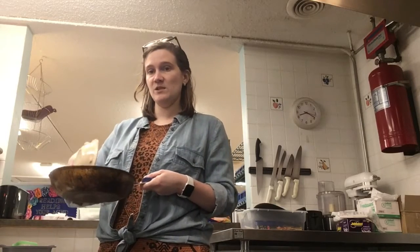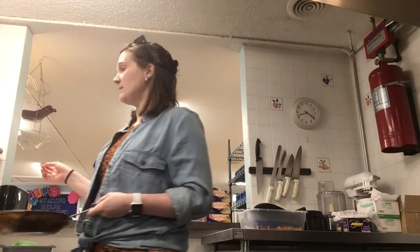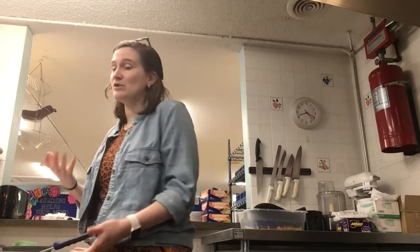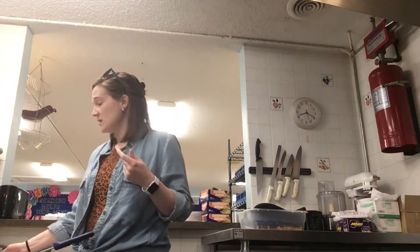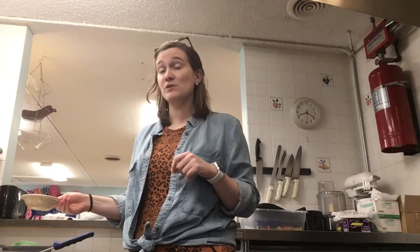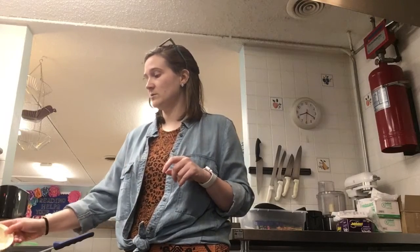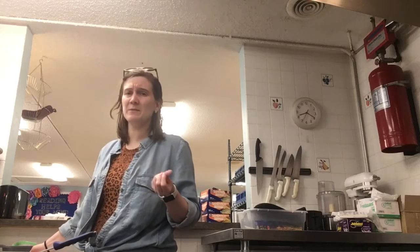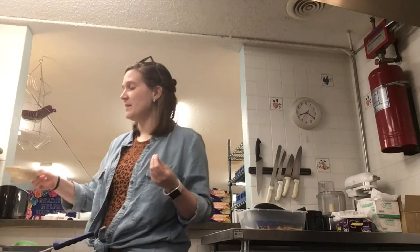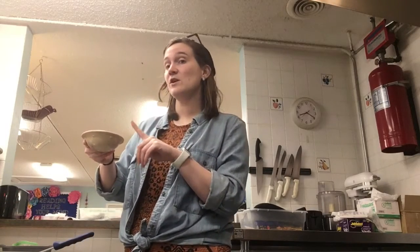So to a small saucepan, you're going to add two tablespoons of flour. If you have bread flour, that would be preferable, but I don't, so I'm just gonna use my all-purpose flour. And then you're also gonna add three tablespoons of whole milk, or two percent, but you definitely want something with a higher fat content. And then three tablespoons of water.